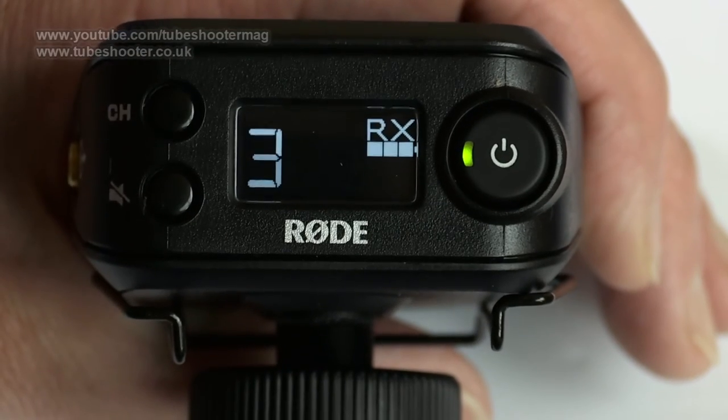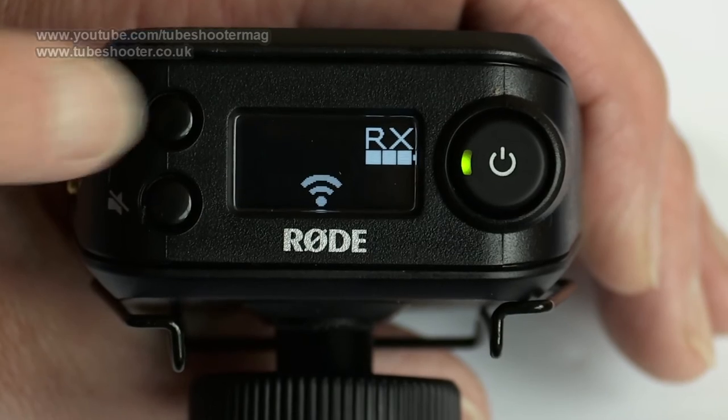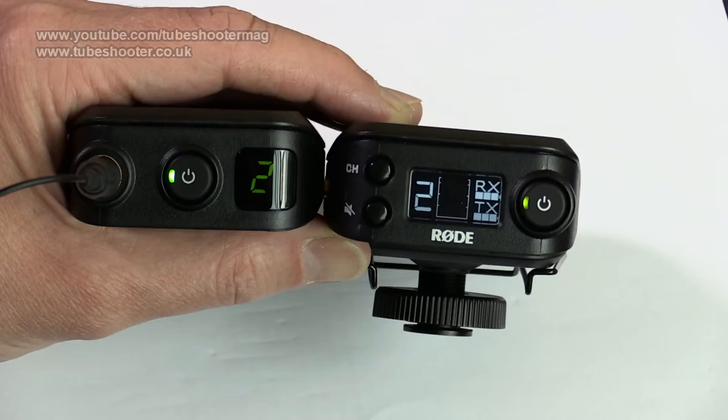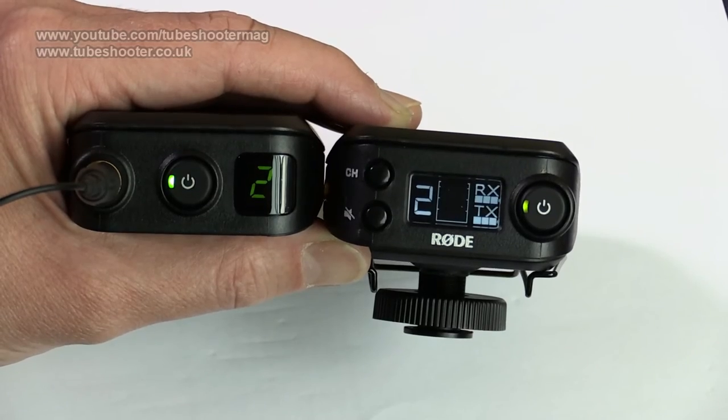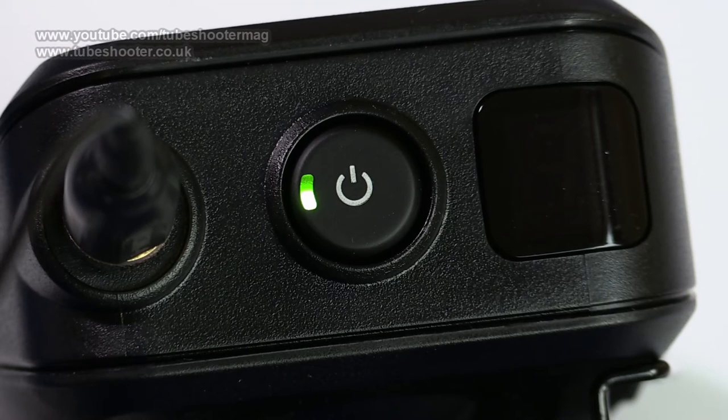Eight channels are available and the units are paired from the factory, so all you have to do is select the same channel on transmitter and receiver and click the red button to make them sync up. Input gain on the transmitter can be boosted by none, 10 or 20 dB. Take it too high and the green LED on the top button will show red, indicating overload, though in our tests it did once distort even though it didn't flicker red, so do test in advance if possible.